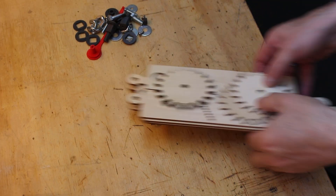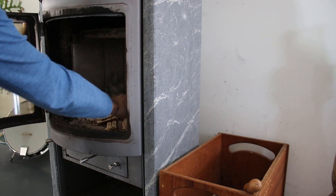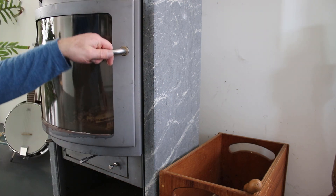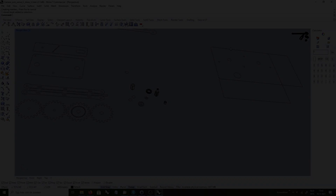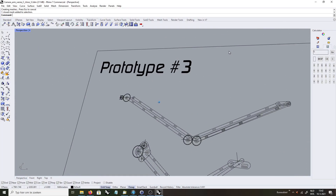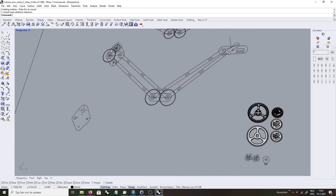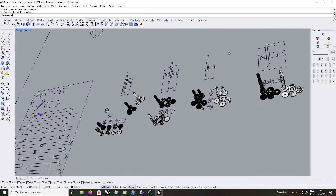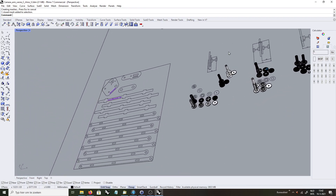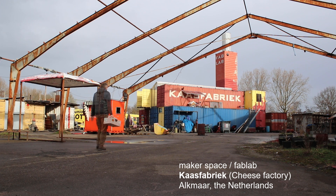I disassembled this prototype and put it in the archive of unwanted designs. The third design was very promising. I made a CNC file for 6mm birch plywood, which I could cut out at the Makerspace De Kaas Fabriek cheese factory in Alkmaar, the Netherlands.